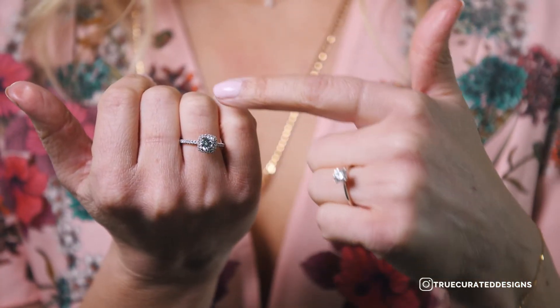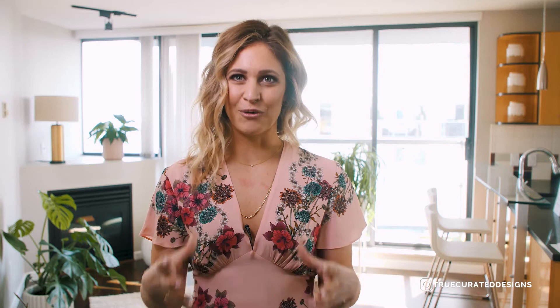Opt for a halo, which is tiny diamonds surrounding the main stone, so that the diamond will look larger and more sparkly.